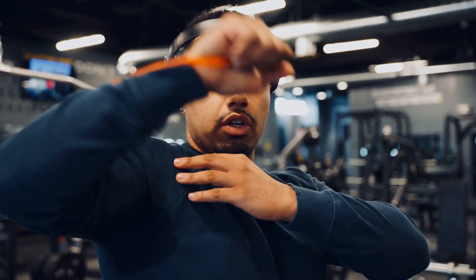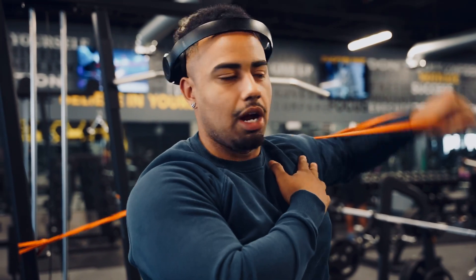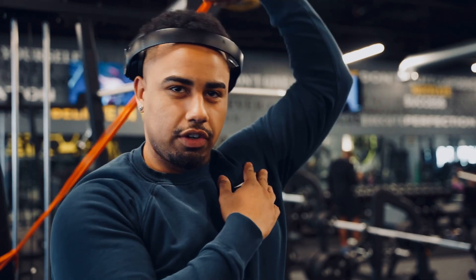Right now I'm just kind of warming up, getting my rotator cuff warmed up. Do a little stretching with the band and then I'm probably gonna start off with a shoulder press movement. I'll probably go to a machine, not feeling dumbbells today. So I'm gonna go to seated machine shoulder press. We'll do that for four sets — first two about 12 to 15 reps and the second two for like eight, then go to failure and drop set it.